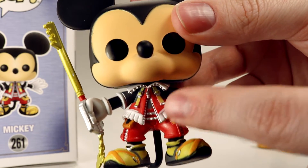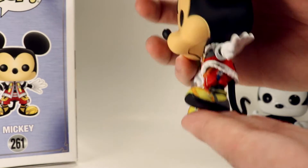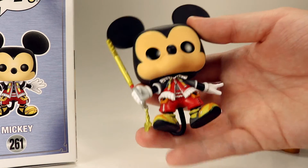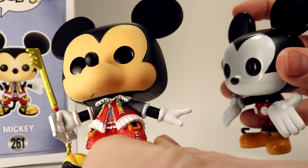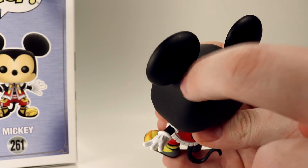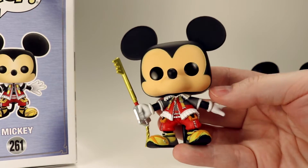He does have the little frills on the bottom of his shirt, and overall his pose and everything they chose for this figure looks really nice. He's got his little tail around the back. His general overall pose is really nice — the way they have his tail and the way his one arm is kind of cocked back a little bit, with his keyblade in his other hand. The head is still a very classic Mickey head. Looking at the nose, it's way more pronounced than the original Mickey mold. There is some glue residue I did notice up by his ears, but it should come off pretty easily if you just wipe it off with a little towel.